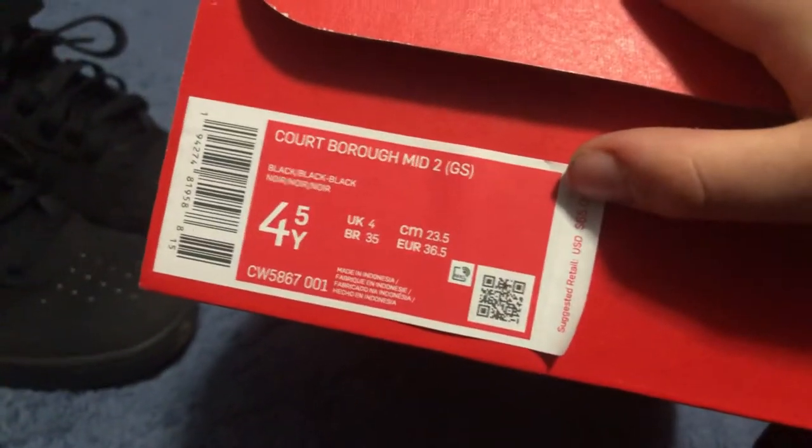As you can see, size 4.5. In the UK it's 4, Europe 36.5. These are in all black. As you can see on the bottom, on the inside it's just pure black. And then you got the stick chain right there on the bottom.